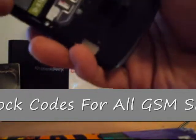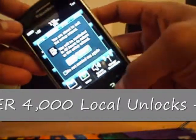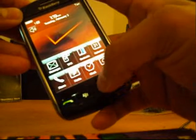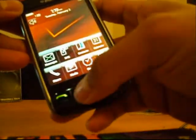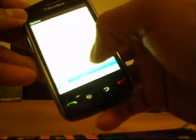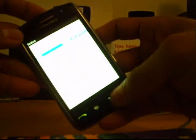Now we've gone ahead and put the T-Mobile SIM card inside of the phone and booted it up. The first thing you're going to need is the IMEI number in order to generate the unlock code for your device. That IMEI number can be found several ways — the easiest way is go into Menu, then Options, scroll down to Status. It's going to show a 15-digit IMEI number. Once you've retrieved that, you'll submit it to us through email or text, and that's what we'll use to generate your unlock code.